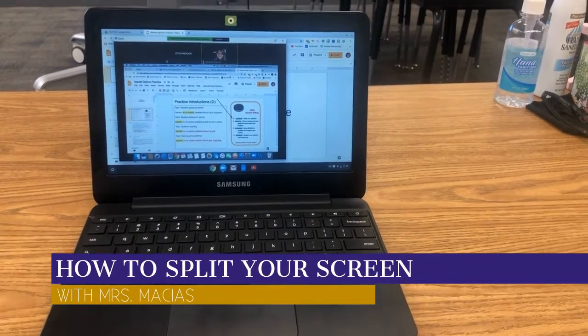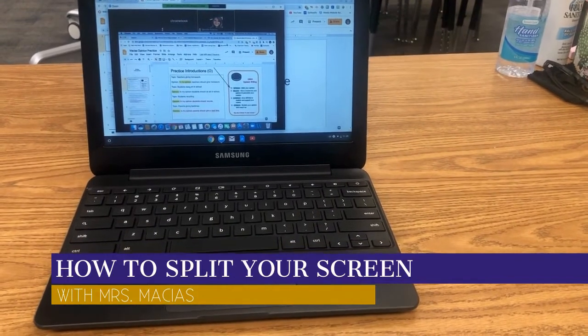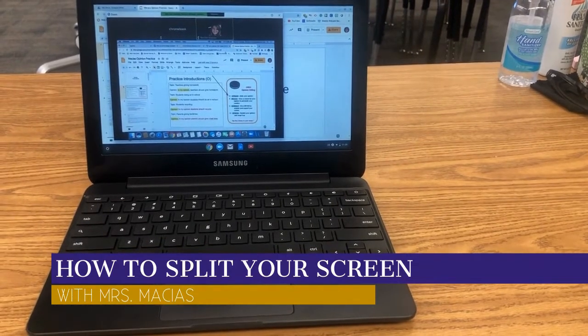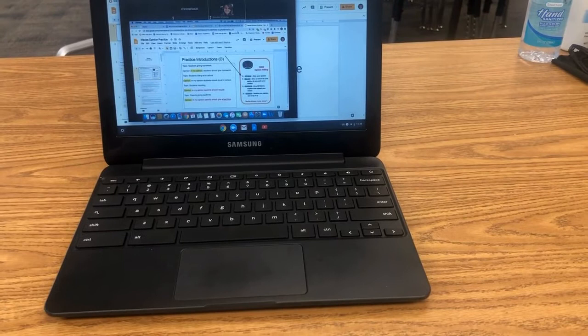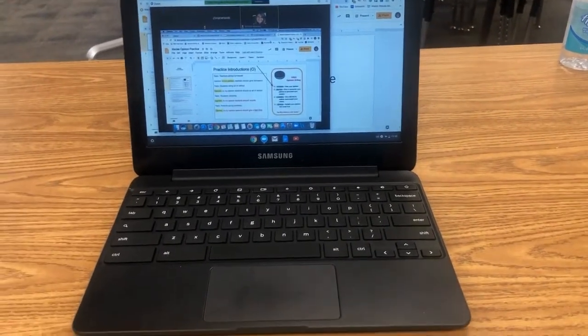Today I'm going to show you how to split your screen. So let's say your teacher is on Zoom and they're sharing their screen and they want you to follow along and do your work at the same time. You would need to split your screen. We're going to use the brackets and Alt to move Zoom to one side and then Google Slides to the other side.